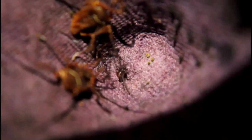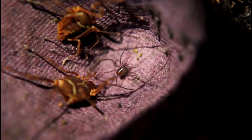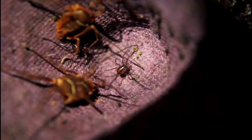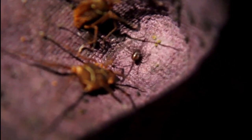These are related to daddy long legs, but they do much better in captivity. And you see some parental behavior there perhaps — touching of the antennae, communication at the arachnid level.